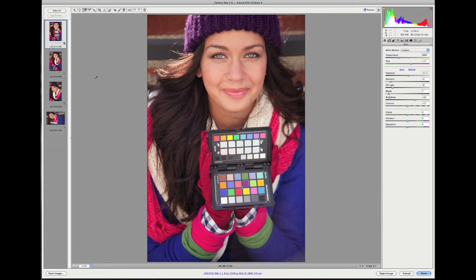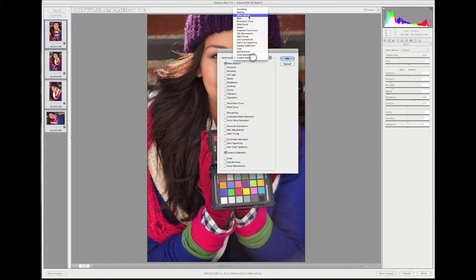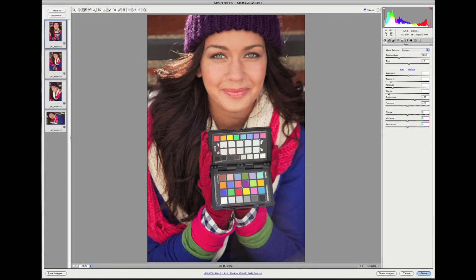Now let's put our new custom profile to work. When we open our raw images, they will automatically show up in Adobe Camera Raw. I included an image with the enhancement target in this group, should I wish to warm or cool the images using the target's white balance patches. Since I created a custom white balance in camera before the shoot, all of the images already have a correct white balance. If you miss this step, you can use the classic target and the white balance dropper to white balance your images. Select all images, click Synchronize, choose just white balance, and click OK — and now all images have the correct white balance.